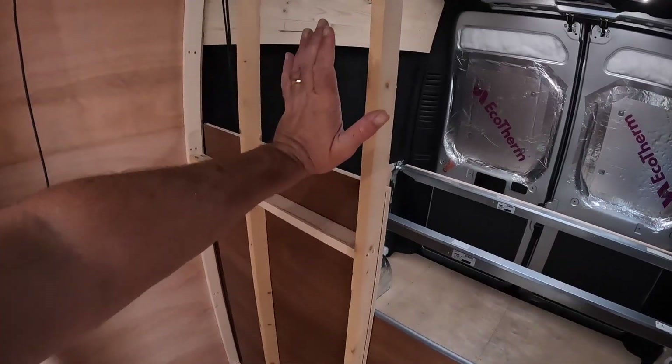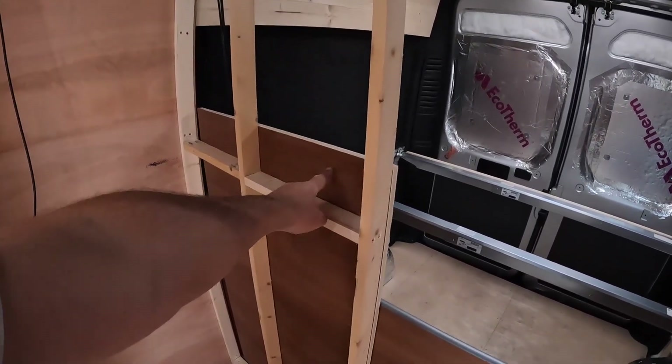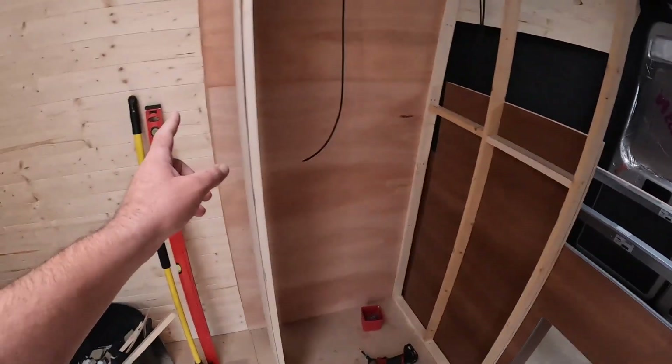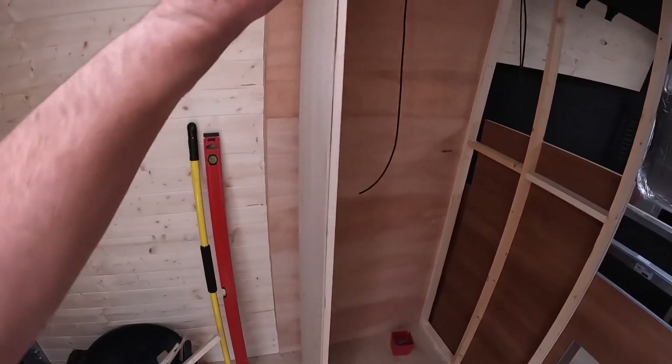The frame is built. I'm going to be putting a 12mm ply sheet on the inside and then the furniture board on the outside. The other side, as I said earlier, will just be a single-skin furniture board.